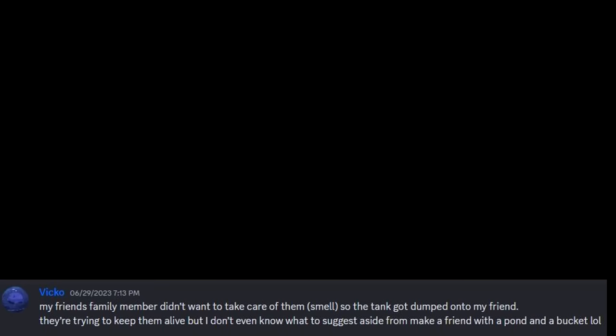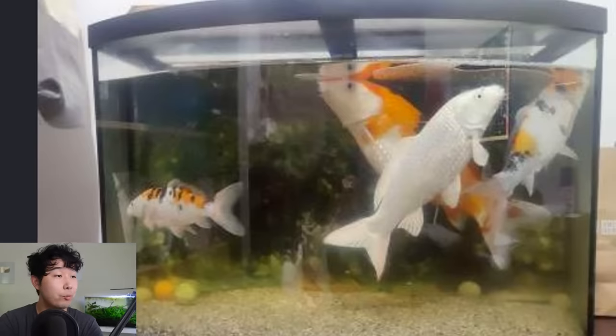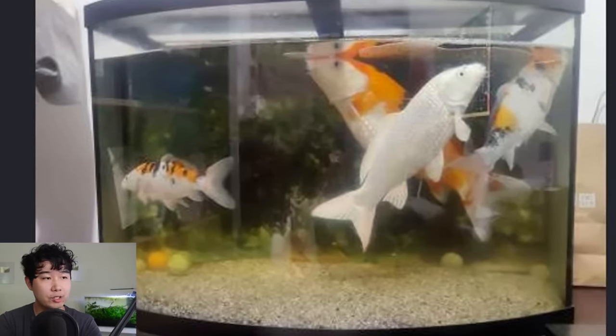A friend's family member didn't want to take care of them — smell — so the tank got dumped onto my friend. They're trying to keep them alive, but the only suggestion I have is to make a friend with a pond. There is an update though — there's another family member with a backyard pond, so hopefully that person takes them in. They're already starting to gasp for air — this tank is way, way, way too small for four of these big water puppers.